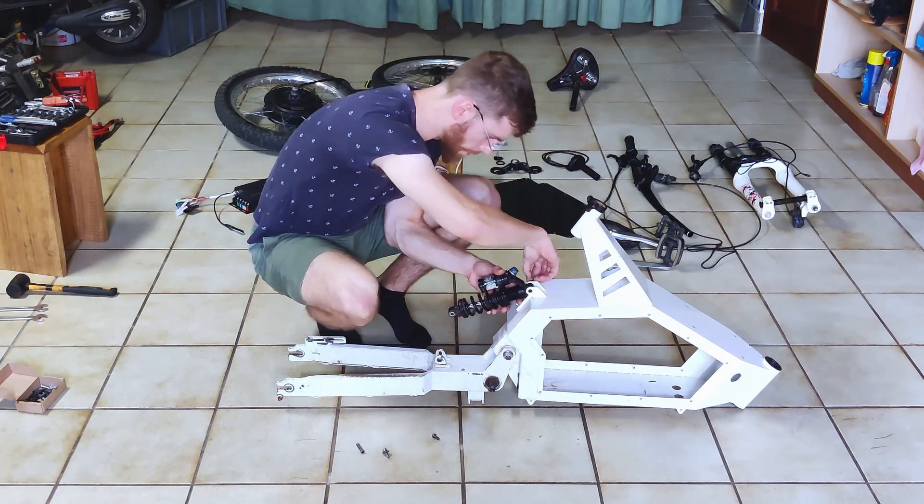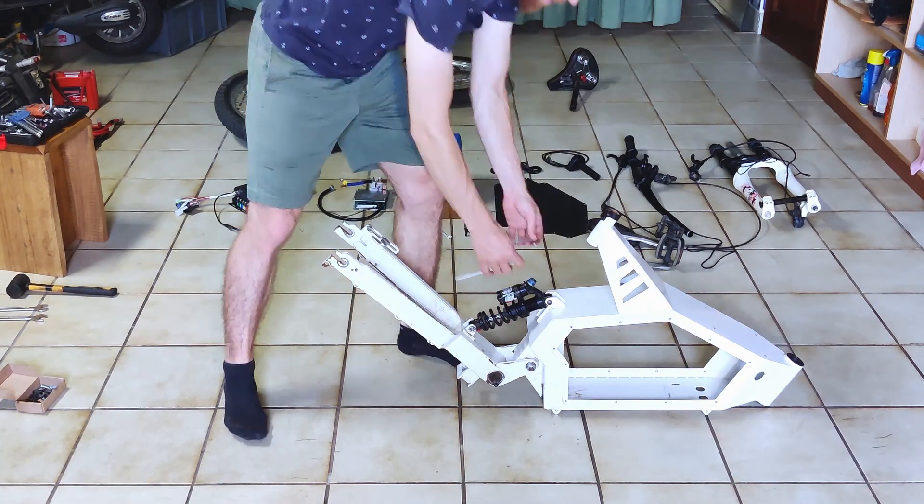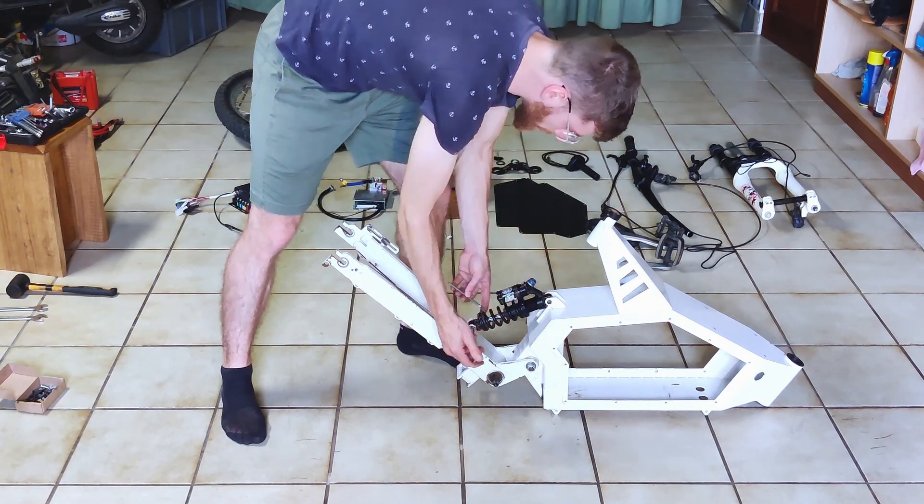Now, the rear suspension. 220mm DNM, although 240 would be the best for this setup in my case.